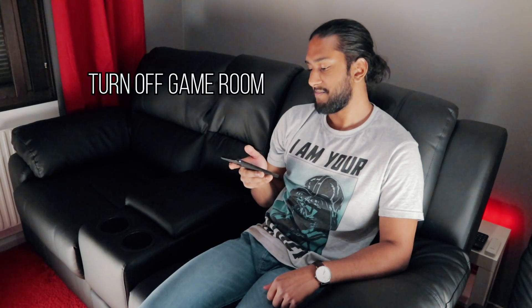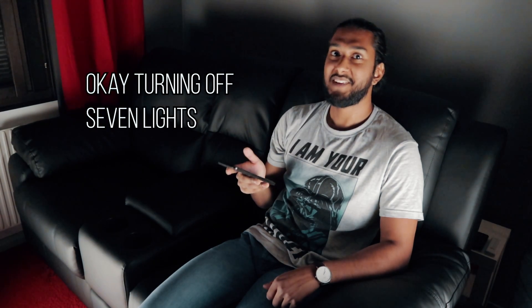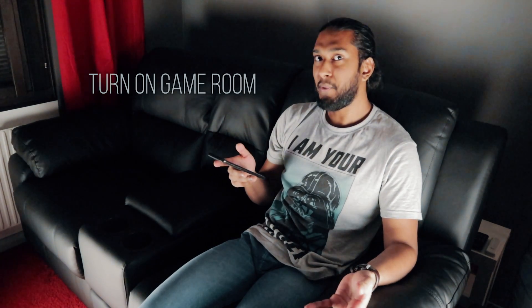Let's try out the voice assistant. 'Turn off the game room.' Amazing — completely awesome! Can you believe it? 'Turn off the game room.' Wow, astonishing technology!